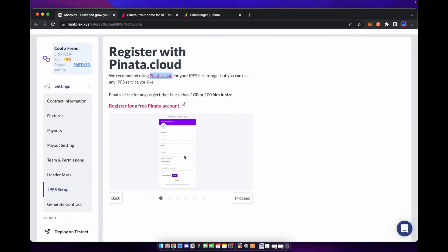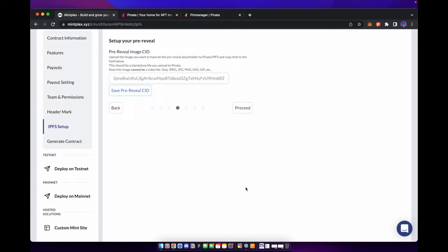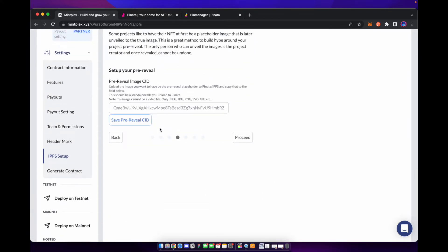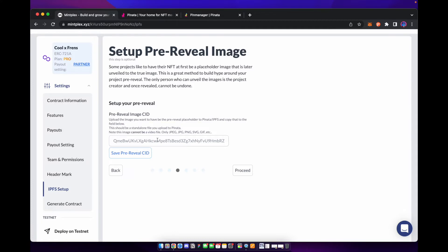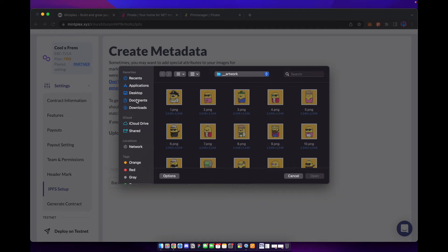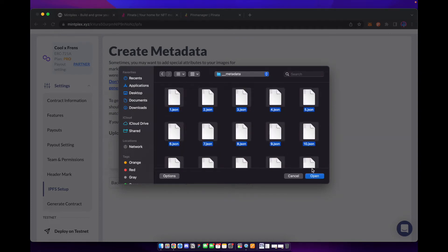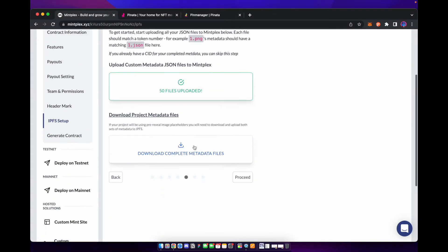We're going to go back to Mintplex and paste our CID right there. Make sure we save and go onto the next page. We don't have a pre-reveal, although you can set one up if you choose. Then we're going to upload our metadata — we're going to find our metadata folder, open it, and select all the files. We can see that we have uploaded 50 files and we're going to download our new metadata.